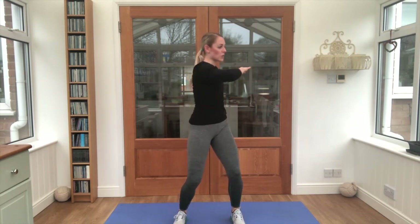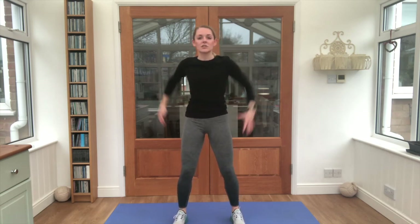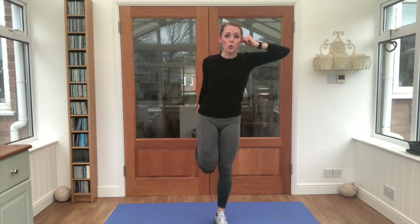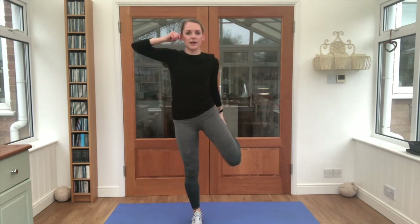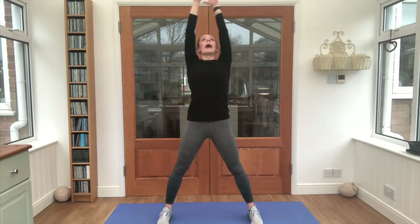Feet nice and wide, bend those knees a little bit. Twist it round — slow side to side. Circle those shoulders back. Nice work. Can you balance? Hold your rear if you need to. And other side. Nice wide feet — big deep breath in, and breathe out.